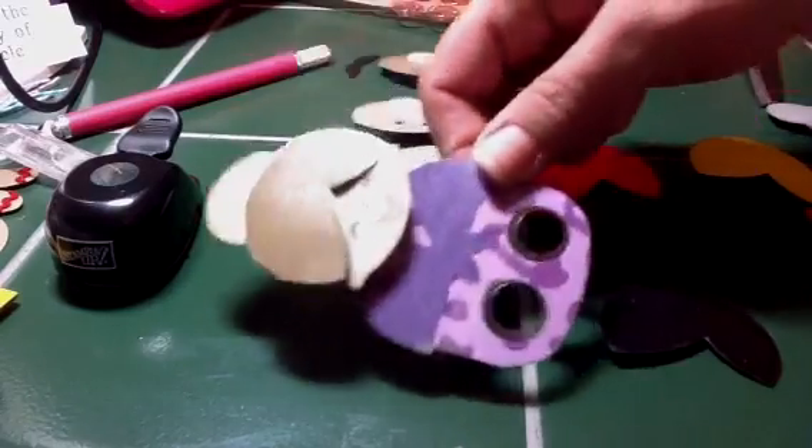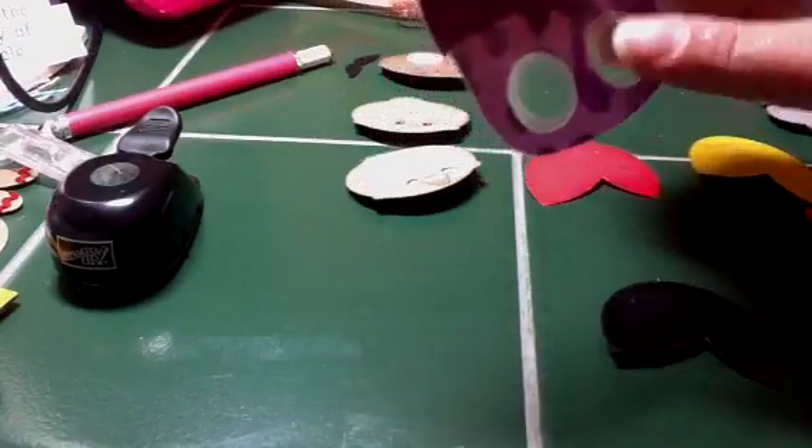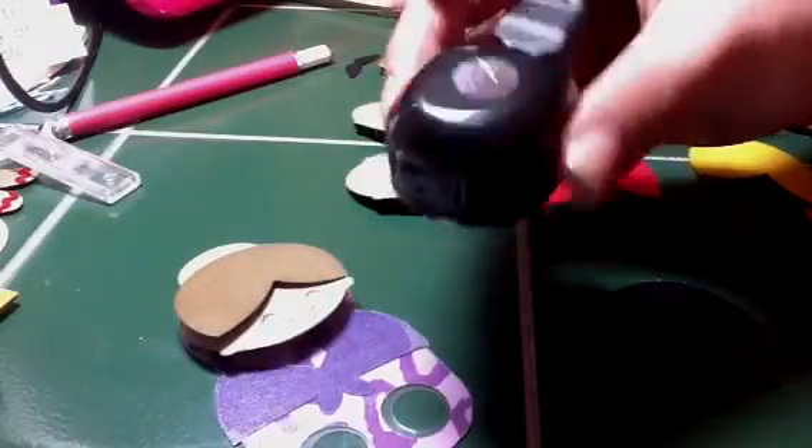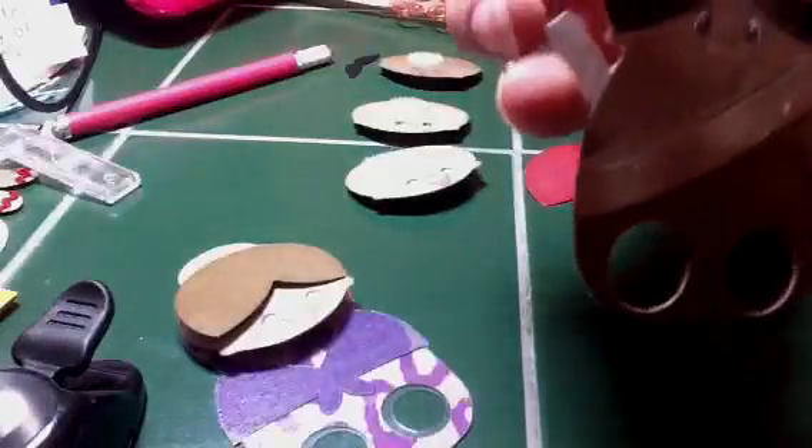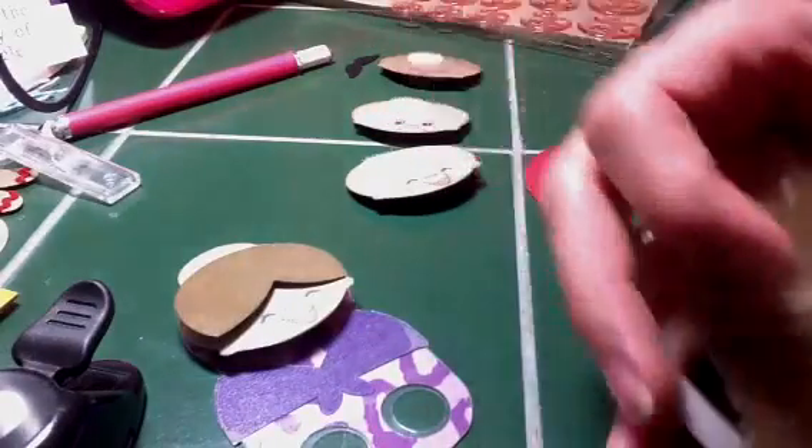I cut everything with my eCraft and then for this one I punched it out with a hole punch — it was the Stampin' Up one, like a half-inch circle. And then on these ones I just used a craft knife to cut around the outside.